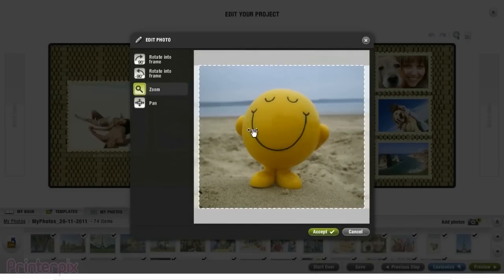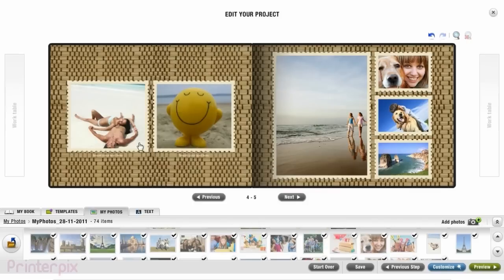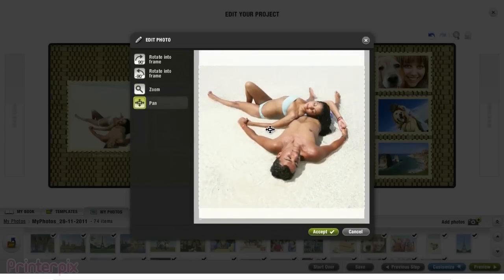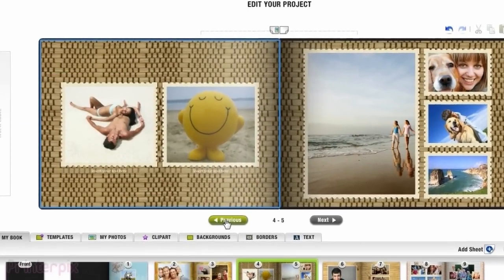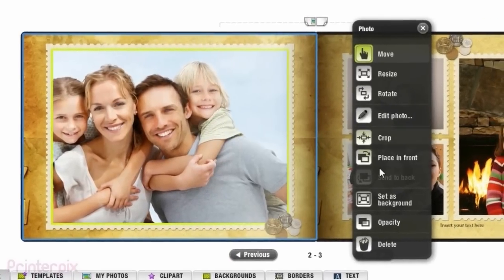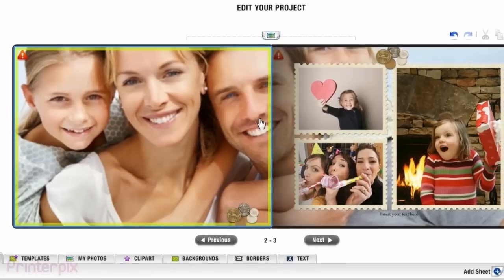You can always edit your photographs to make them look better. You can zoom in and move the photographs. But that's not all — you can customise the entire book too. To begin with, I'm going to make a few changes to the pages. Just click on the pictures and select it as the background. You can even shade the background to make it look even better.